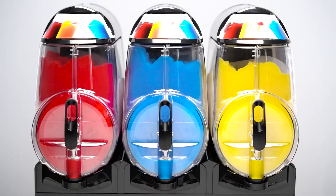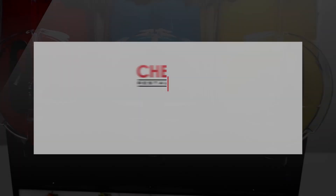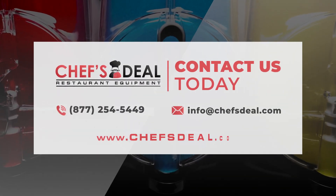Offering industry-leading performance, quality, and consistency, the Vollrath Frozen Beverage Machines are sure to stand out from the crowd.